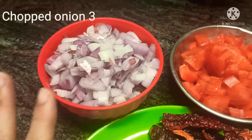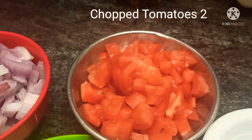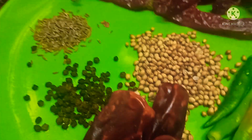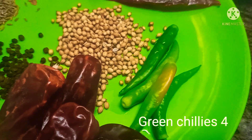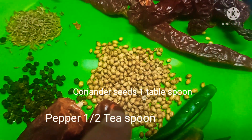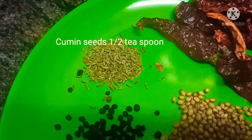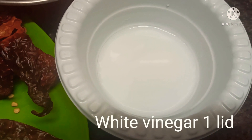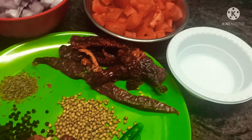For the masala, for 2 kg mutton I have taken 3 medium size onions chopped finely and 2 big size tomatoes chopped finely. Then 10 long chillies, 5 short chillies, 3 to 4 green chillies — this is not that spicy, but you can take just 2. Half a teaspoon of peppercorns, 1 tablespoon of coriander seeds, half a teaspoon of cumin seeds, and 1 lid of vinegar — instead of vinegar you can use lemon juice or tamarind puree.